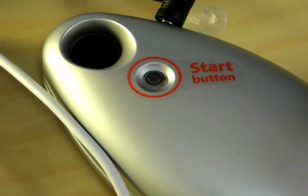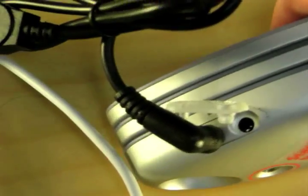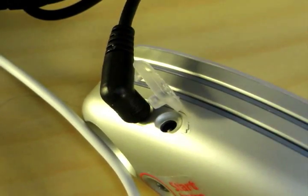The charger contains internal batteries which store enough power to charge most gadgets, including portable video game consoles, GPS units, iPods, mobile phones, and cameras.